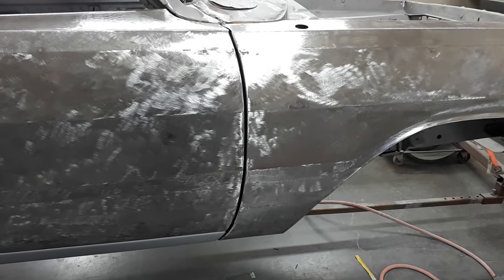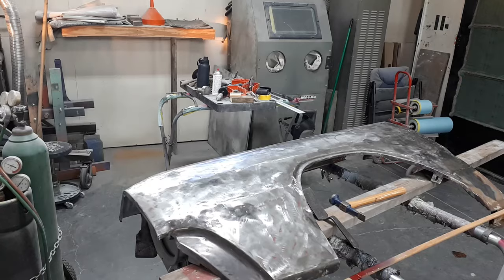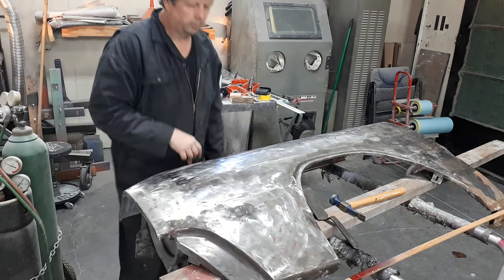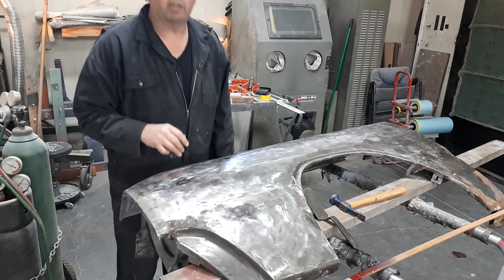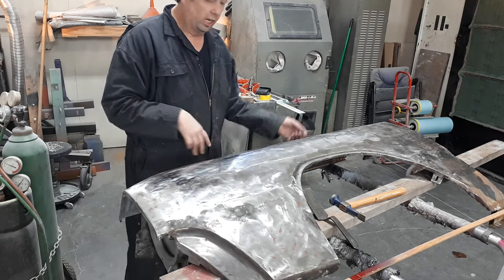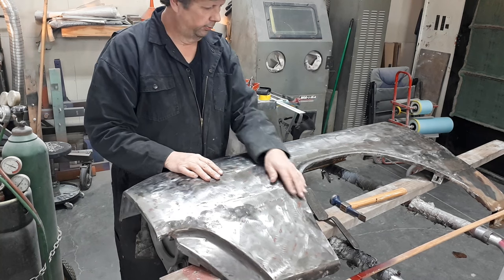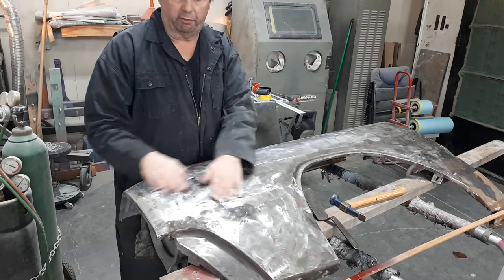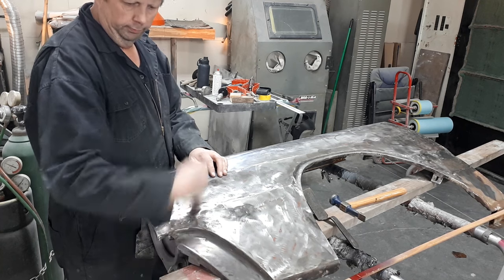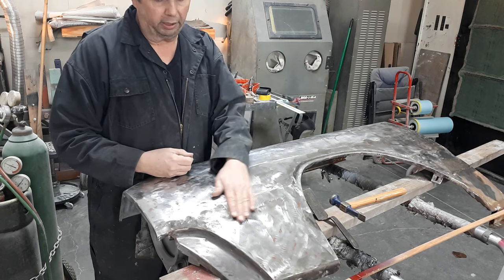Okay, here we are - same but different. What we've got here is a left fender, a Dart fender left. This particular fender took a pretty good poke right up and chop upward like this. It's pretty lumpy and bumpy - due to somebody else fixing it, not nicely.